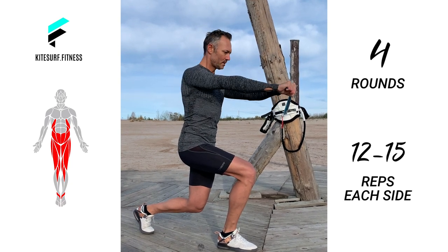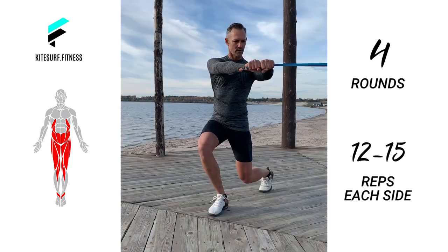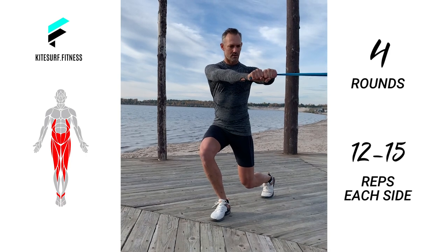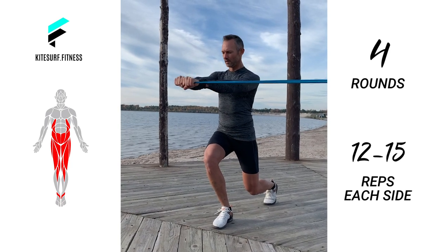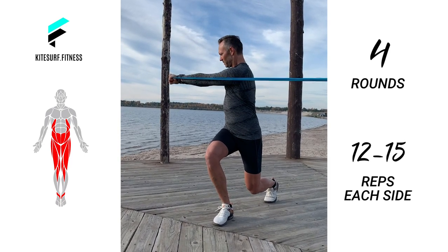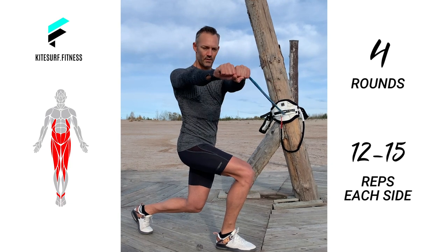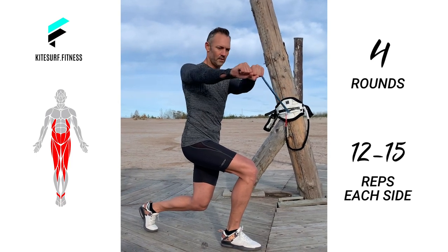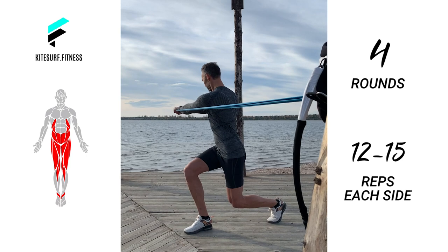First we're going to start with lunge with a twist. Fix your resistance band at the height of your chest with your doorknob or somewhere else. Now step forward with one foot into a basic lunge position. As you bend your knee, be sure to keep it in line with your foot. Try to stabilize your knee to avoid any twist. Straighten your arms holding the resistance band in front of you at chest level. From your midsection, twist your upper body to the side of your front leg as far as possible. Keep your core engaged and squeeze your glutes. In a slow and controlled movement, return to your starting position. Stay in the lunge position and repeat the rotation for the whole set. After you have finished one side, switch to the other side.